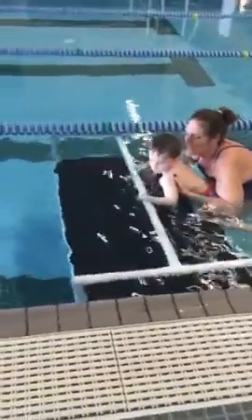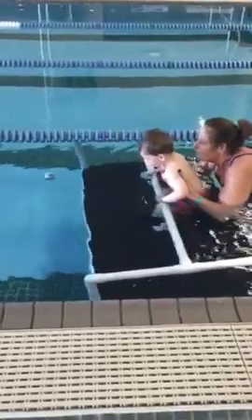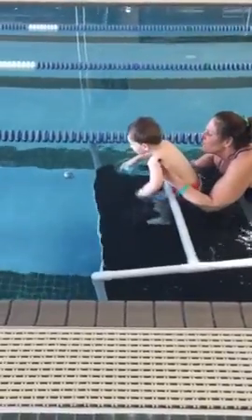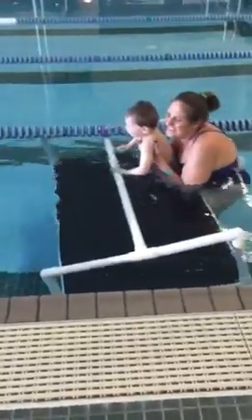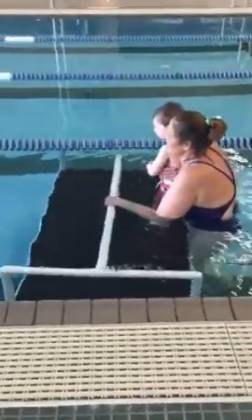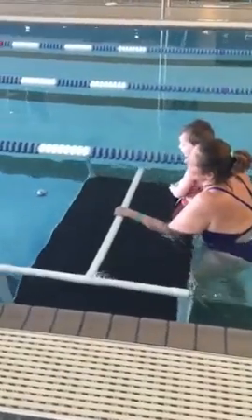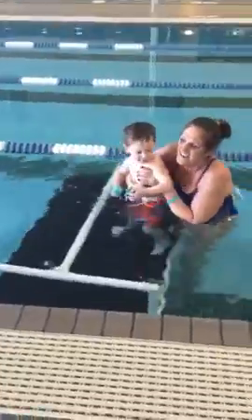And then we'll get this up. She's having it all by herself. That's it! Can you reach? Reach! Reach! You threw it too far, bud! That's it! Yeah! Get it! Yay! Very good!